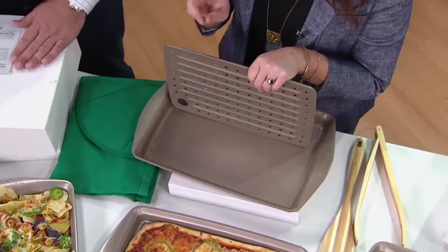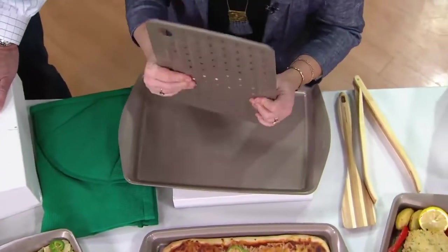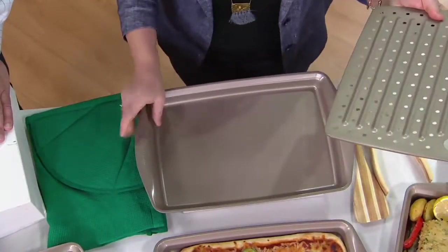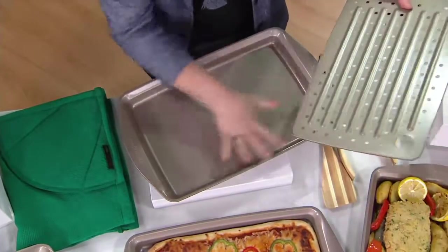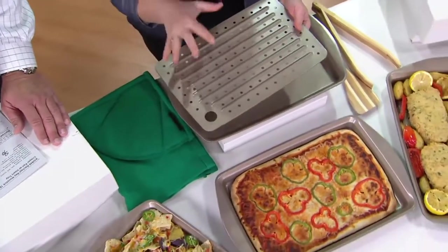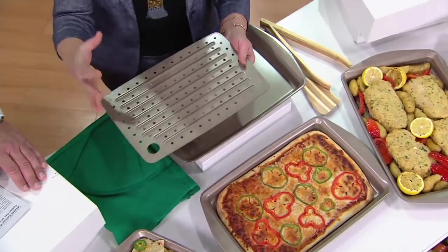It's amazing. You definitely need at least two, but I designed this for multiple purposes and I'm so proud of this pan. It is a great baking sheet. But what I wanted was an insert that would allow oven fries - when you're making sweet potato or potato fries in the oven. I wanted a pan that would allow the heat to circulate all the way around them so they would get extra crisp.